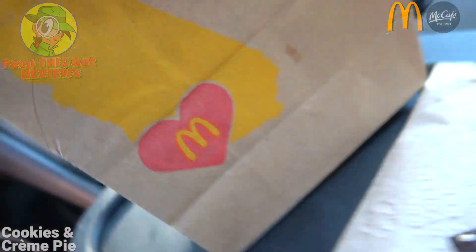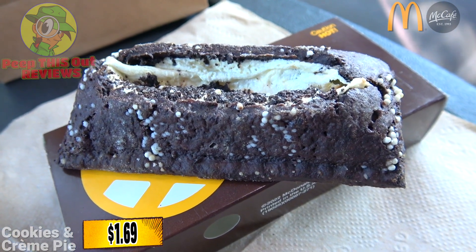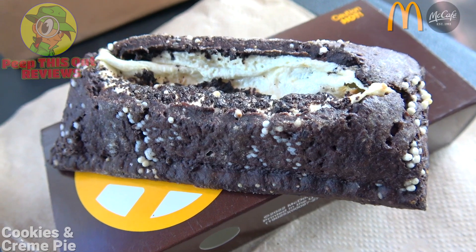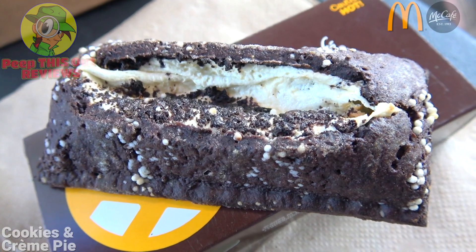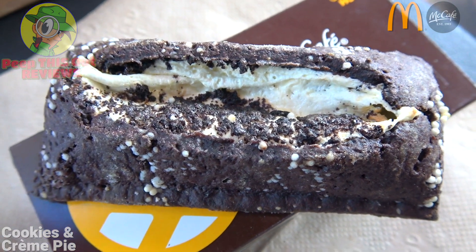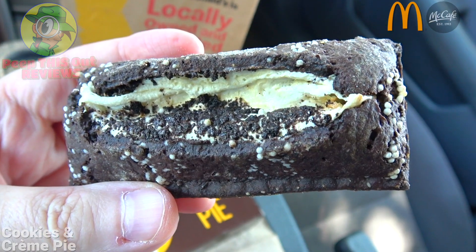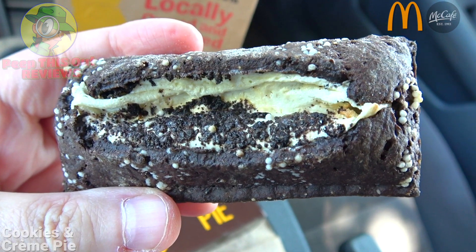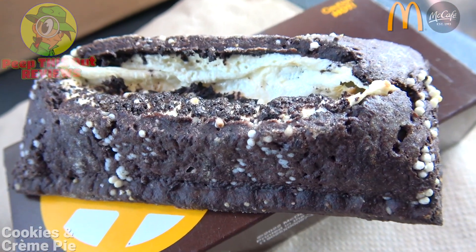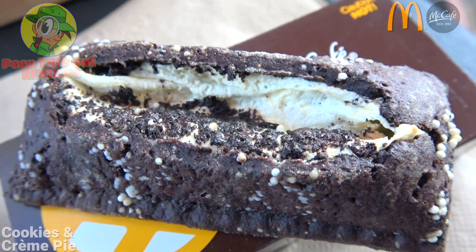So I'm definitely excited to get into this one. The Cookies and Cream Pie is described as a chocolate cookie crumb baked crust filled with vanilla cream and chocolate sandwich cookie pieces. If you look carefully it has a little white confetti all around it, similar to the holiday pie from back in the day. This is looking really really nice — a little on the small side admittedly, but the combination of all those flavors together, I'm thinking this is going to be pretty good.